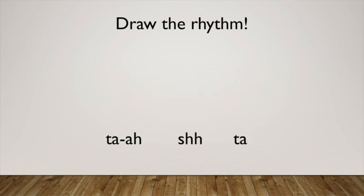Here's our next rhythm: ta-a, sh, ta. Try to draw this rhythm. Here's the answer. Let's perform it together, clapping and saying the rhythm. One, two, ready, go. Ta-a, sh, ta. Very good. Did you remember not to clap on the sh? Because sh is one beat of silence.